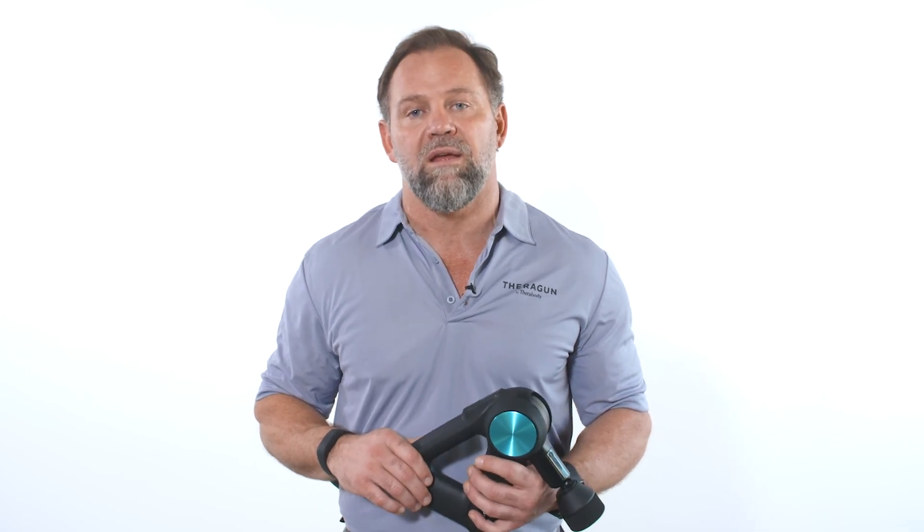Remember, we want your Theragun to feel like an extension of your hand. So explore all the speed, attachment, and grip combinations to find the one that's right for you.